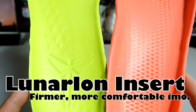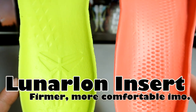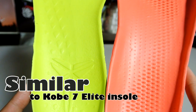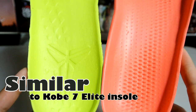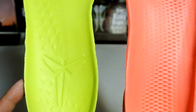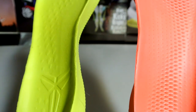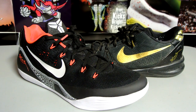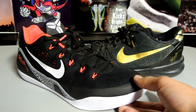Another key difference between the two shoes are the inserts themselves. The red one is the Kobe 9 insert with scale-like patterns that prevent your foot from slipping forward or backward during movement. The Lunarlon on the Kobe 9 pair is a lot more firm than the Kobe 8 insole.